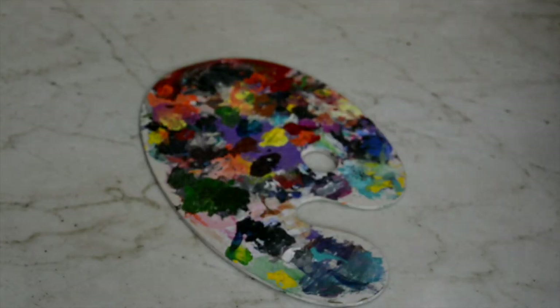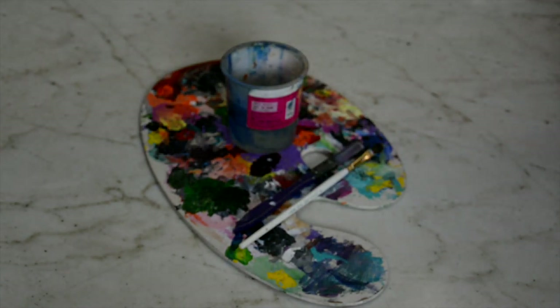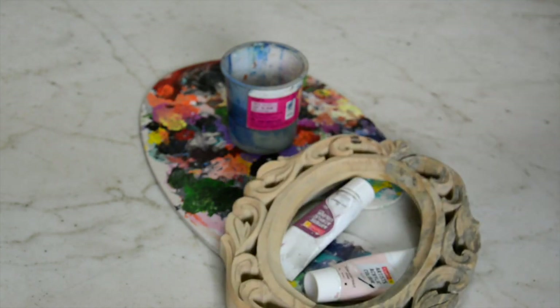For the last one you'll need a palette, a flat brush, a rounded tip thin brush, a water container, some acrylic paints, a decorative wooden frame, white lace, and a stapler.